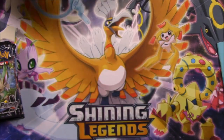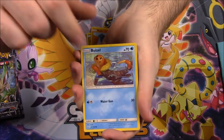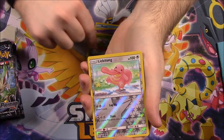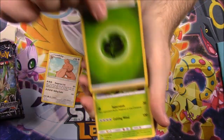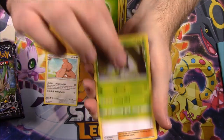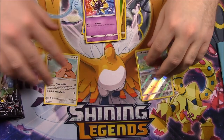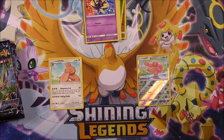Here's the first code. And we've got a Gible, Riolu, Boozle, Drifloom, Yanma, Lickitung Reverse Holo, and a Lickilicky. They go together perfectly. Then we've got a Grass Energy, Yanmega, Looker Trainer, and a Cosmoem. Nothing really great so far, let's open the next pack.